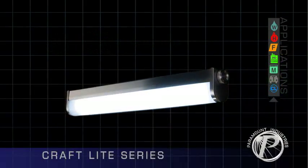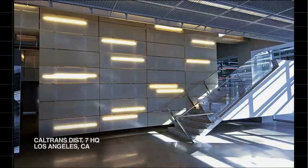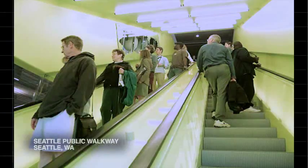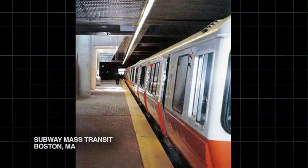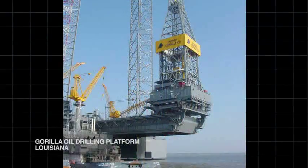Paramount Craft Lights excel in many different environments: airports, schools, office spaces, public walkways, subways, and drilling platforms.